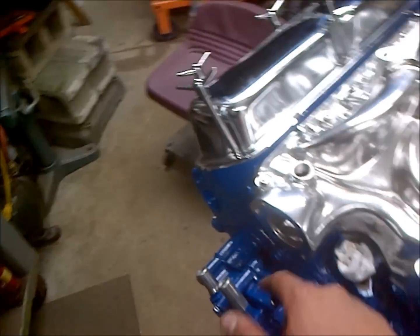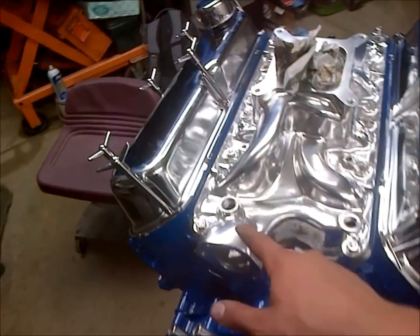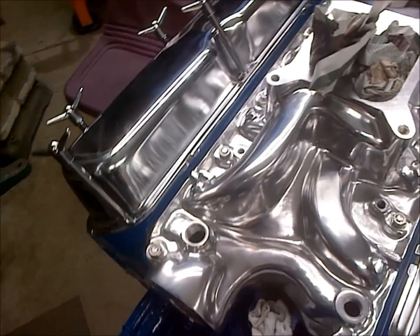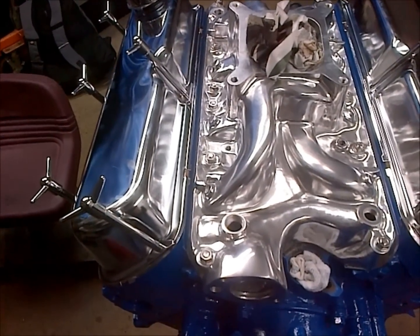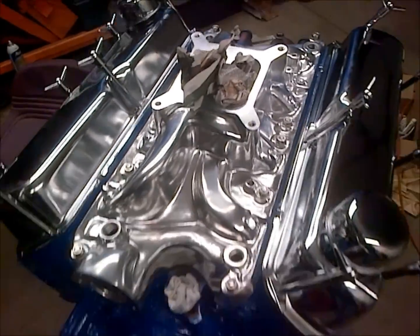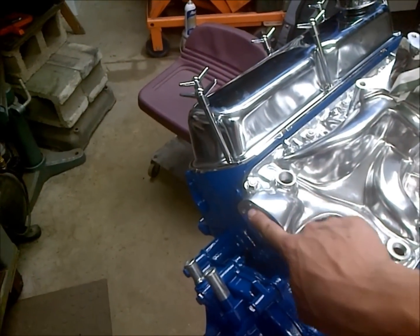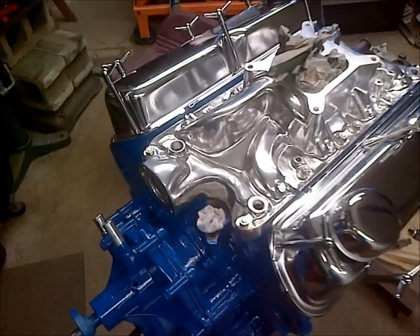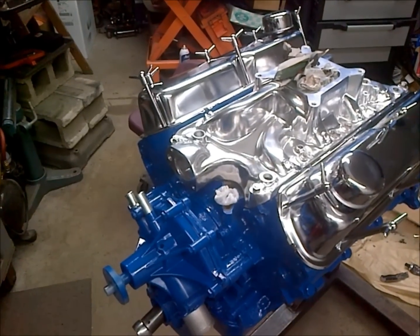We'll move on to the last thing we're going to show, and then we're pretty much finished with the build. We have plugs that need to be sealed up — just some Teflon tape or thread sealer in the plug — and that's all we have left. I'm going to go ahead and show how to put the thermostat on, and then that should be it, and we'll have a completed motor ready to drop into something.